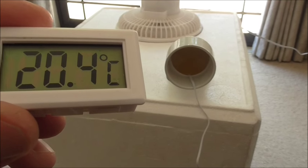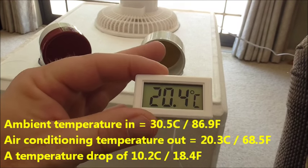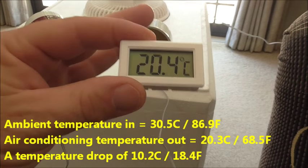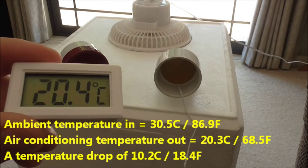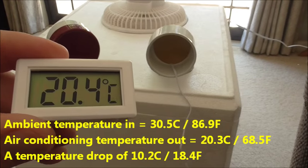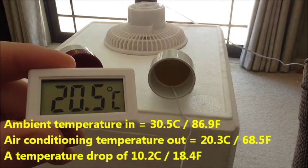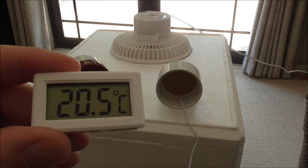The humidity also seems to have dropped — I'm not sure whether it's actually removing humidity or just the fact that it's cooler, but either way that's job done. It's definitely been cooling me down while I've been filming this. Cheers guys, thanks for watching, and we'll catch you next time.